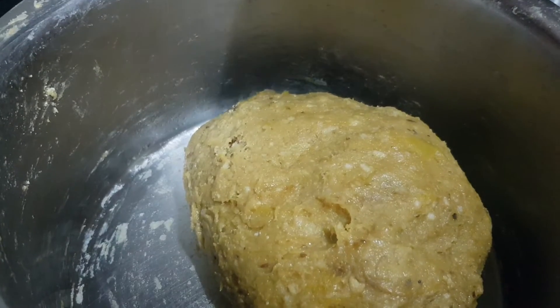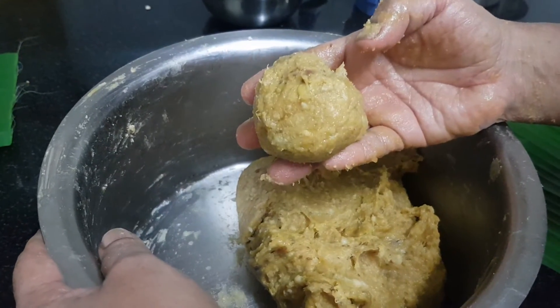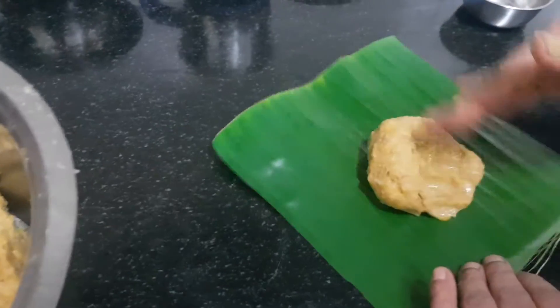Now I am going to cook it and cook it on my hands.